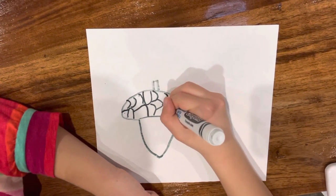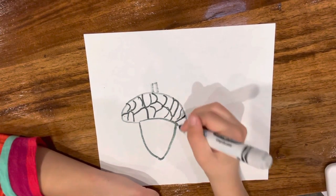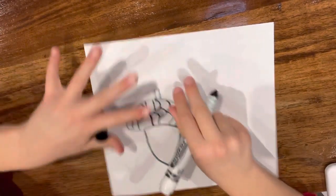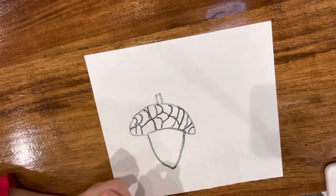If we go like this, we're going to add that scale, and then we're going to add one more. You could do different types of scales if you want, because you're not exactly going to copy my scales of an acorn. It's starting to look like an acorn, huh?